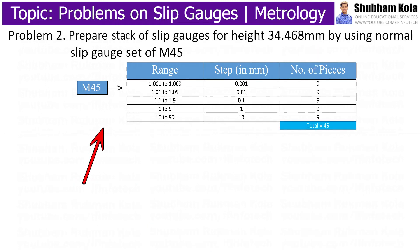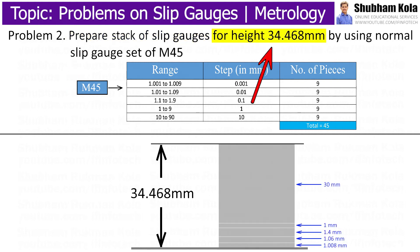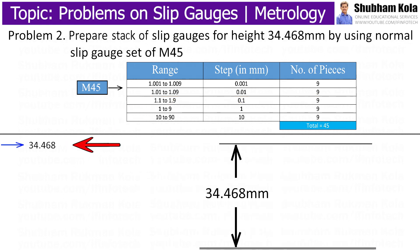For the next problem, the statement is: prepare a stack of slip gauges for height 34.468 mm using the normal slip gauge set M45. The height is 34.468 mm, which is to be adjusted to the M45 set of slip gauges. There are a total of 45 pieces of slip gauges in this set, and the condition is that from each set we have to select only one slip gauge. To build the height 34.468 mm, I will use the same method: make the last digit after the decimal zero, put zero for previous two decimals, place the decimal point, and then place 1.